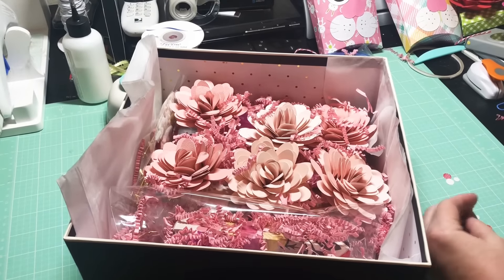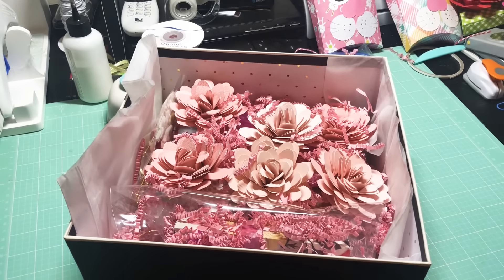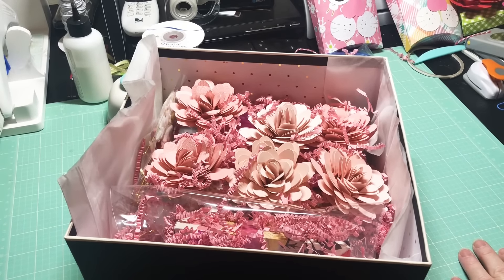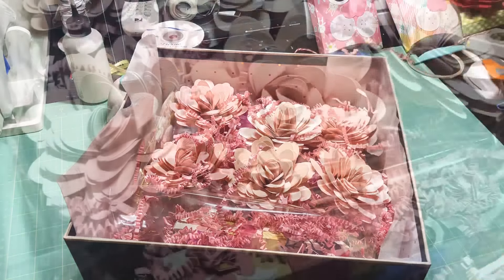Anyway, I hope you guys have enjoyed this. Like I said, this is for the swap I'm doing for my swap group, and this was my contribution — something simple but pretty, and that's what I was going for. Thanks so much for watching y'all, and y'all have a good day, bye!